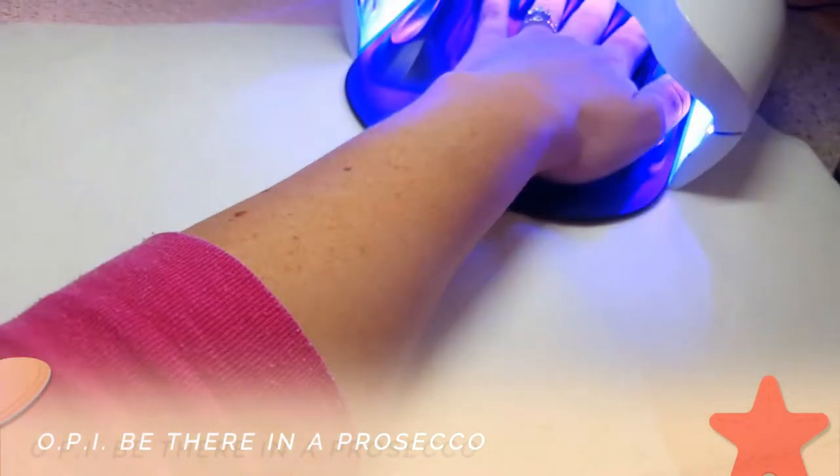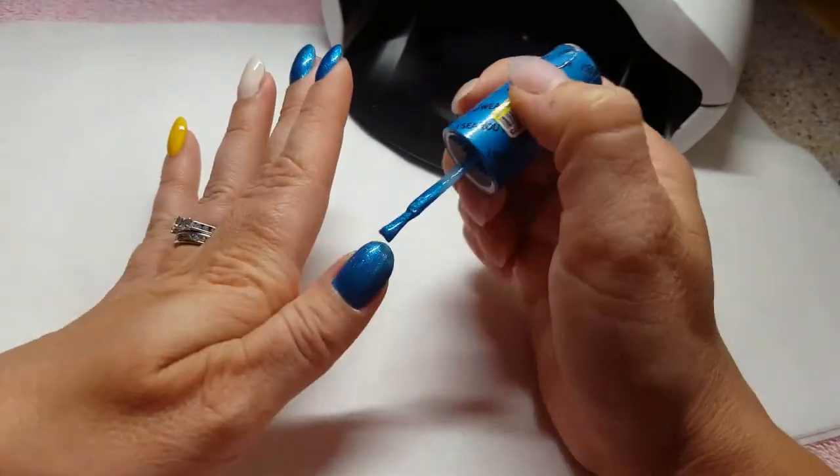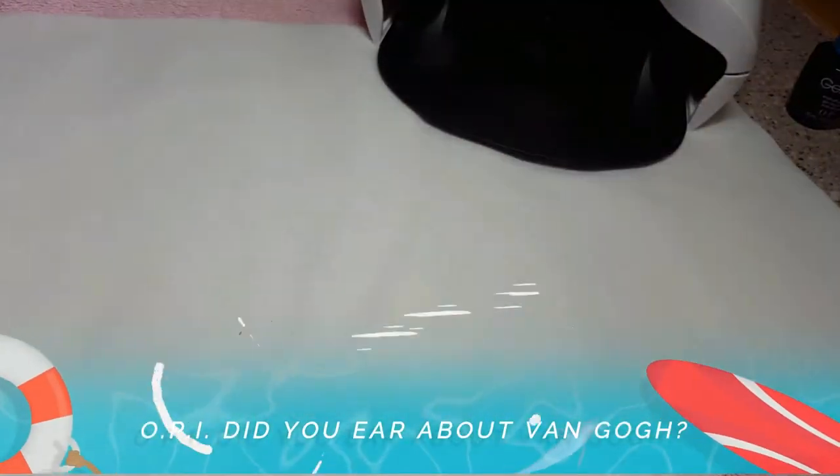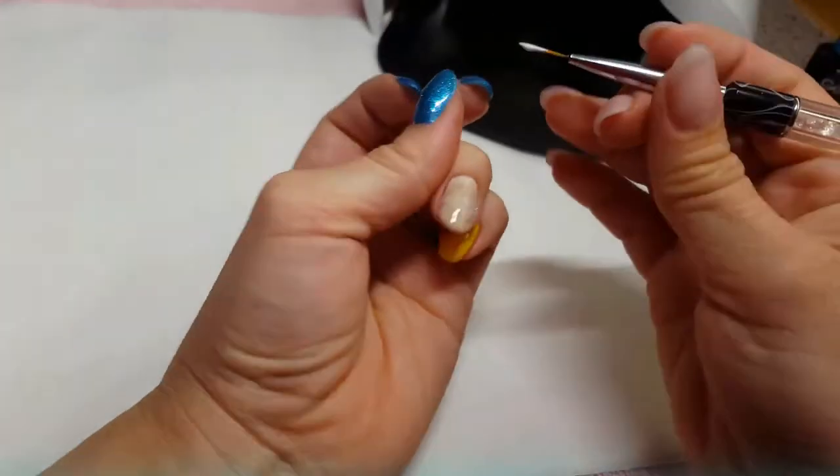Create your designscape — do two coats, curing for 30 seconds each. To make the sand a little more realistic, I sponged on some Did You Hear About Van Go.